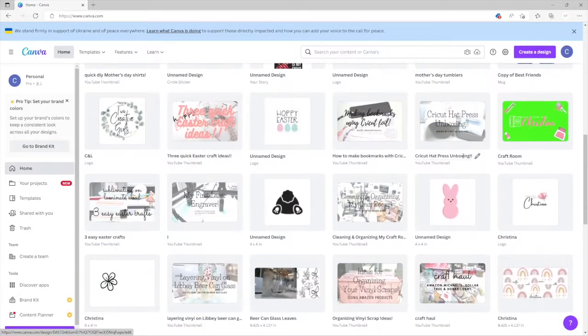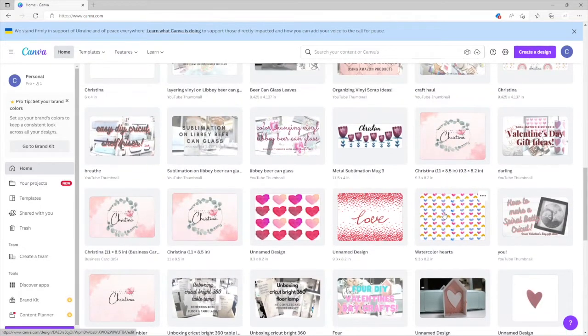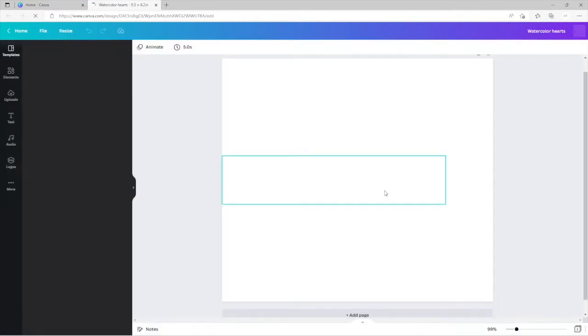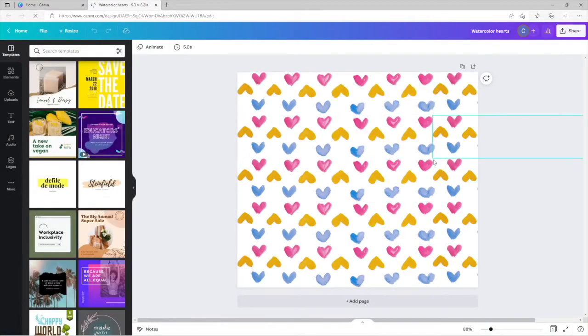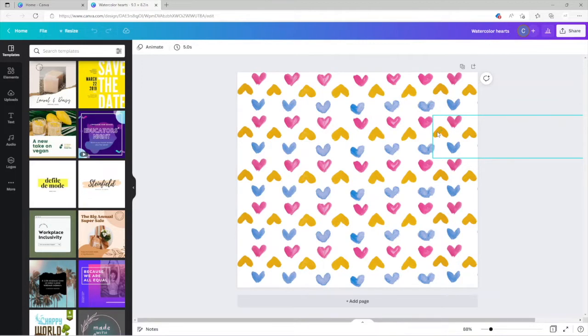As you can see, I have some stuff I've already done before. These are some images I did for tumblers — I did 9.3 by 8.2 inches as my custom size. When I customize it, this is what I've done so far. It brings up my image, and all I did was copy and paste whatever it was. Once it prints, it prints it all on there. I measured my tumbler first to make sure of the size and added a few extra inches to make sure I had room to align it.